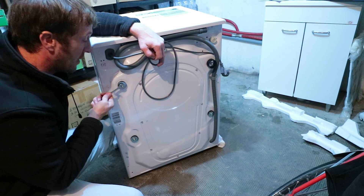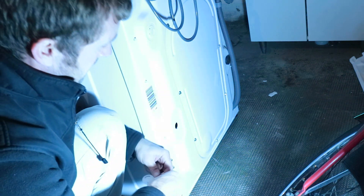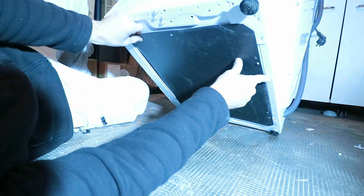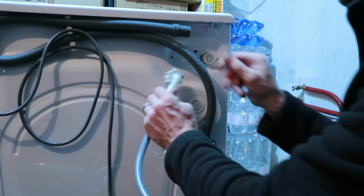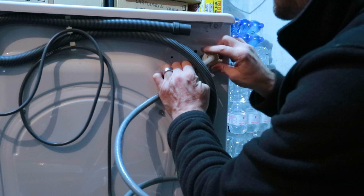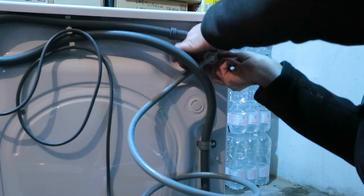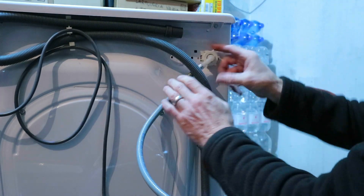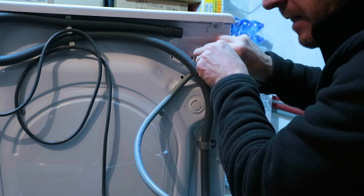In my case these require a 10 millimetre spanner or socket. The washing machine comes with a new supply hose, so just get the seal, put a little bit of water on it, position it, and you can do this up hand tight. If you tighten that up by hand as tight as you can it's not going to leak. You don't need to put tools on this — this isn't designed for tools. This is a knurled handle; it's supposed to be done hand tight.